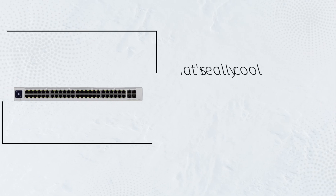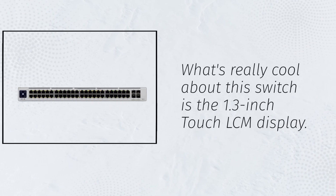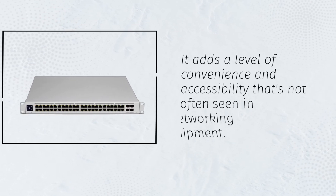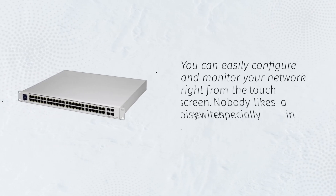What's really cool about this switch is the 1.3-inch Touch LCM display. It adds a level of convenience and accessibility that's not often seen in networking equipment. You can easily configure and monitor your network right from the touchscreen.